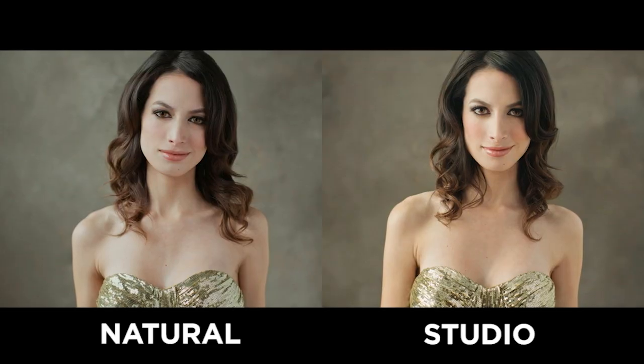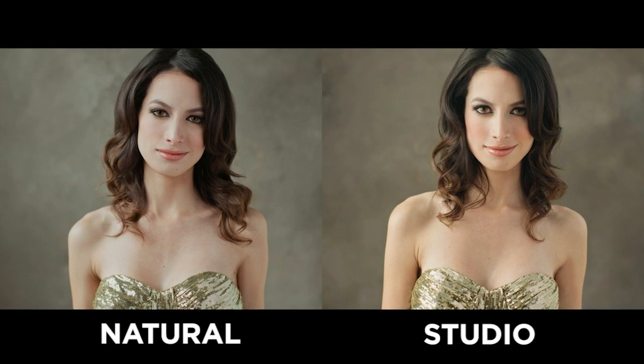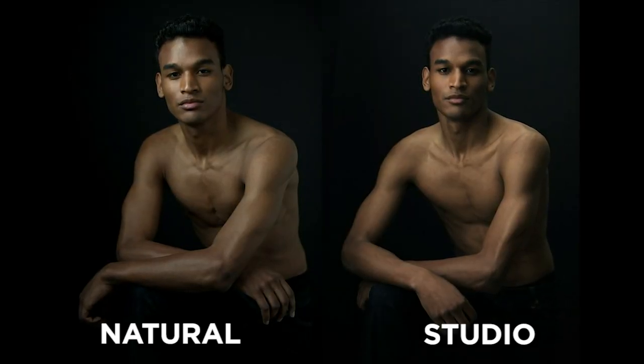From natural to studio, that transition will now be incredibly easy for me, and if you're already using artificial light you can also master natural light as well. It's expanding your folio to the ultimate level. Join us — this course is well worth its time.